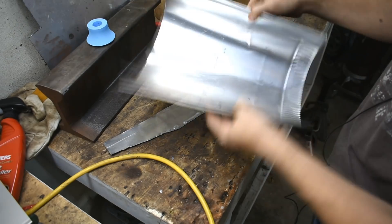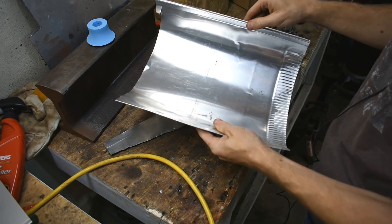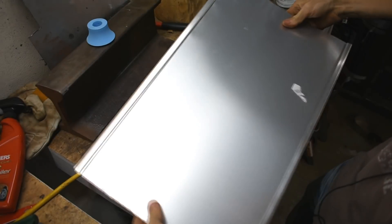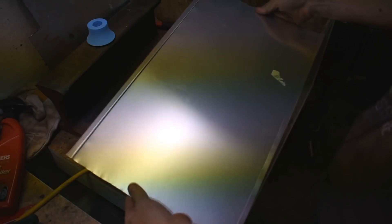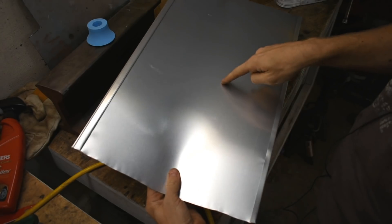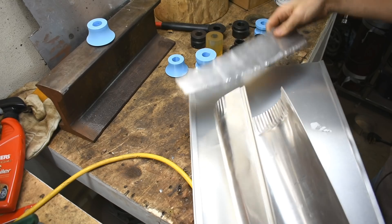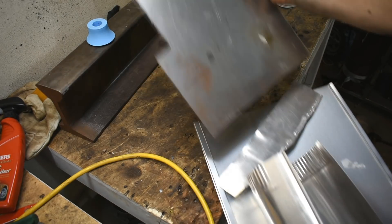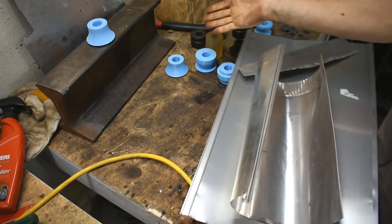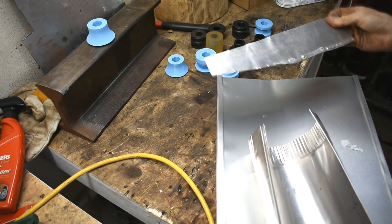I also have some dryer vent pieces, also in aluminum. Some of these vent things are galvanized steel; this one happens to be aluminum. Then I have this big, shiny one which is also aluminum venting, but it's super duper thin — like paper. So we're going to start with this. Then if the dies survive, we're going to go to this, and if they survive that, we'll go to the next, and then we're probably going to destroy them. If they work even up to the thicker stuff, I'll be super stoked.